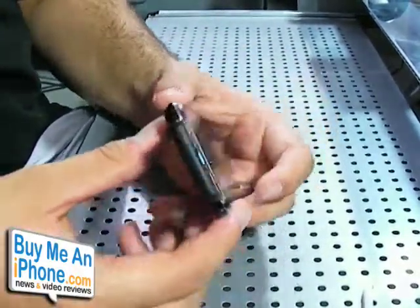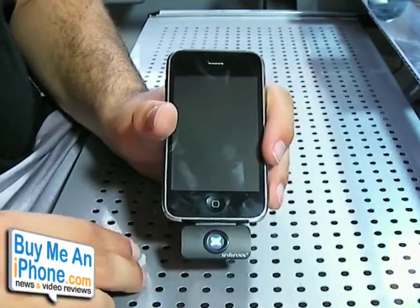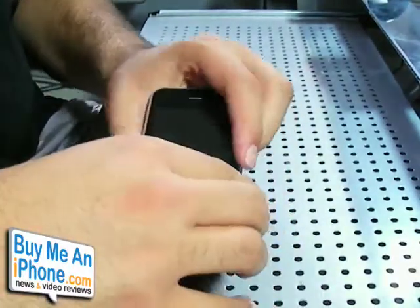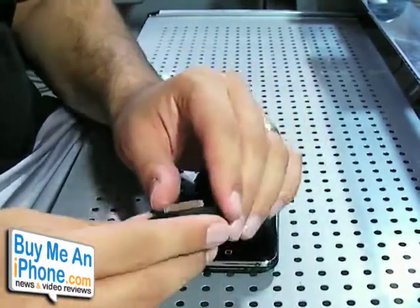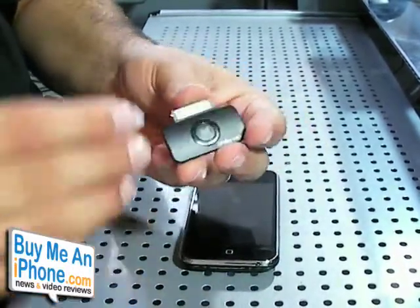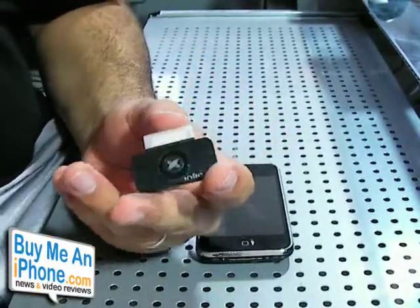I recommend this to anyone that wants to use stereo headsets. This product retails for $62, which is a little up there in price. But if you're looking for a stereo Bluetooth adapter, there's not too many I've seen on the market, so I think for what you're getting it's a really good deal — not too bad at all, considering you're going to keep it for a while to use with your Bluetooth headsets.